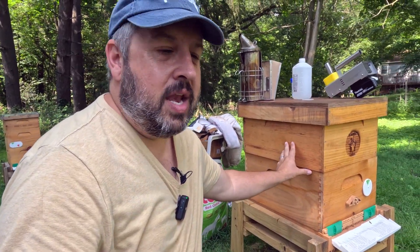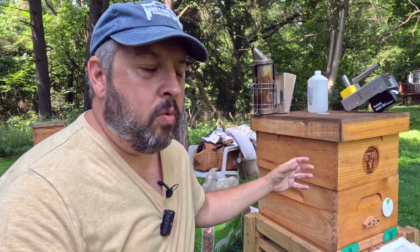Last year I had 11 colonies and lost one in the winter. This year I'm sitting at 17 colonies and they're all fairly healthy. I'm going to do a mite wash here on one of them just to show you. I'll also link a video where the inspector was over and we did some mite washes so you can really see how to do them. Then we're going to go through with my instant vape and I'll show you how easy it is to use.